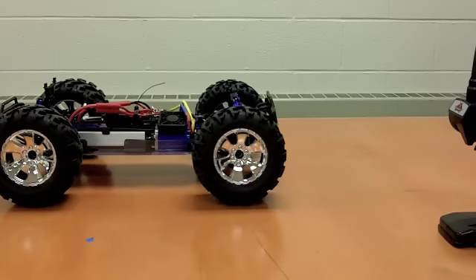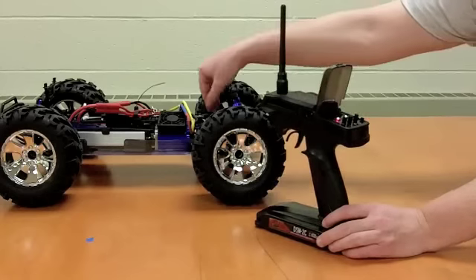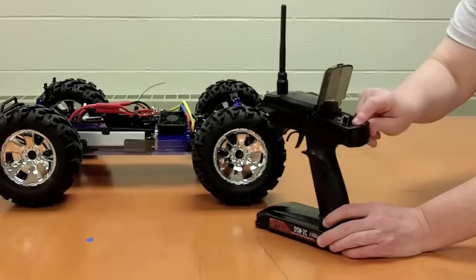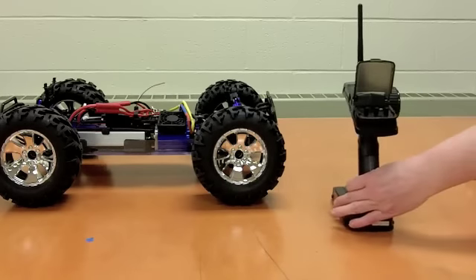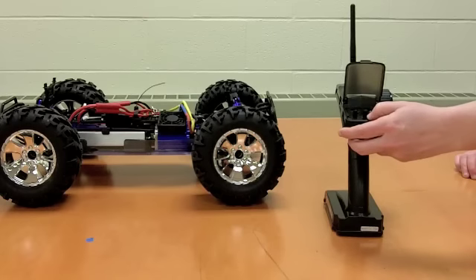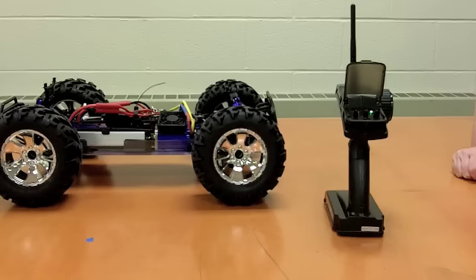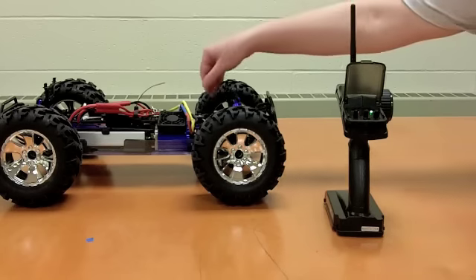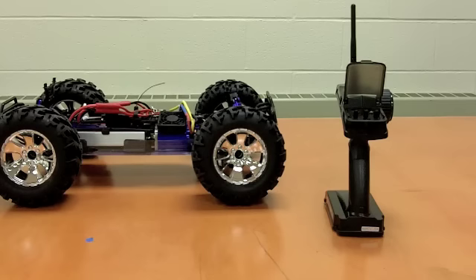Now we've made our initial checks and we're ready to take it out, but we need to shut this thing down first. Remember, the shutdown procedure — this is for all RC vehicles — you want to turn the car off first, leave the radio on, then turn the radio off. For startup, the radio is first on, then we turn the car on. When shutting down, we do the opposite: turn the car off, then the transmitter. The transmitter is always first on, last off.